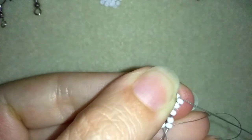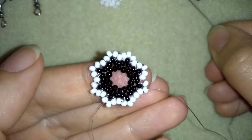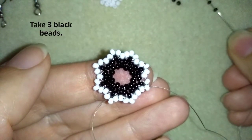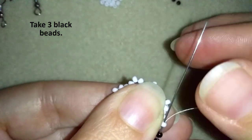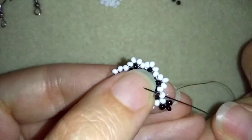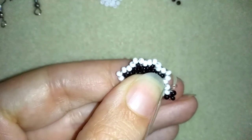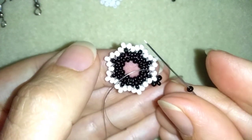I just reinforced my work. In my next step I'm going to take three black beads and go back in circle through this white one. Then I will go through one white bead to the center of my work. Here I'm going to take just one black bead.